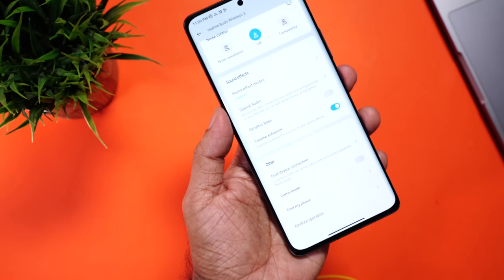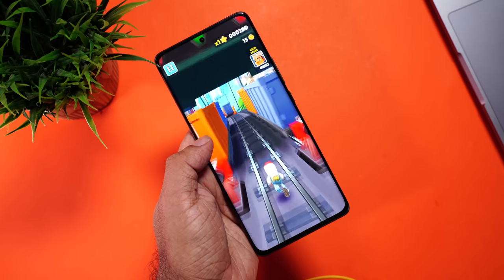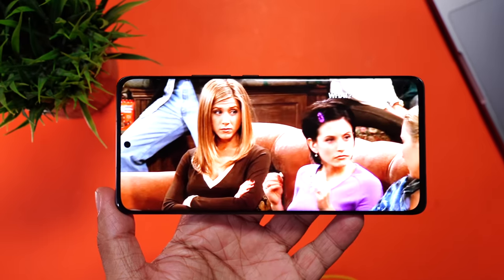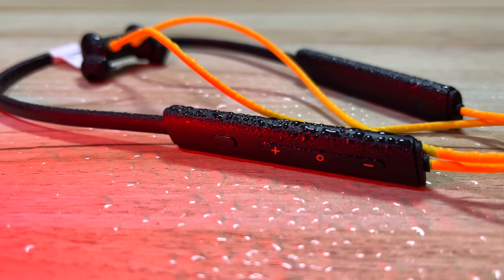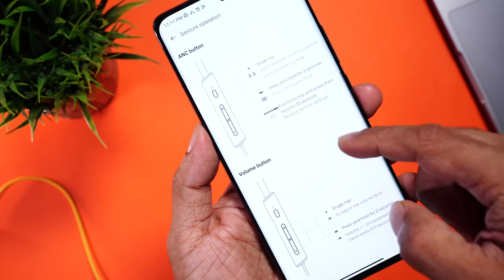There's also a low latency mode which can be toggled on from the app — ideal for gaming or while watching a movie, as the audio syncs perfectly. I didn't notice any delay at all; works like a charm. There are buttons on the capsule to control music, toggle transparency mode and ANC, change tracks, adjust volume, answer calls, and trigger the voice assistant. These have been very well explained in the app with illustrations — make sure you go through it.